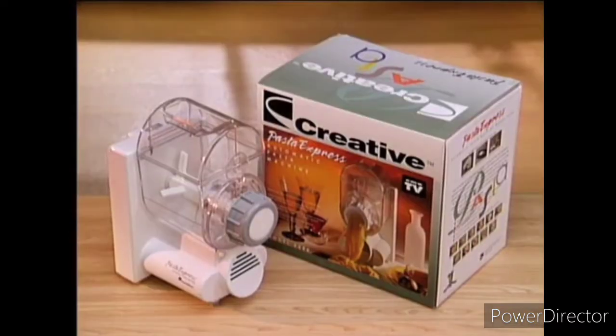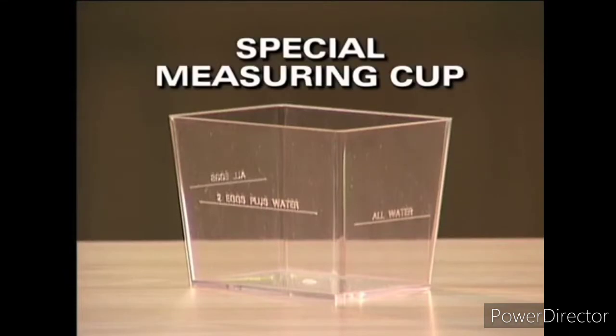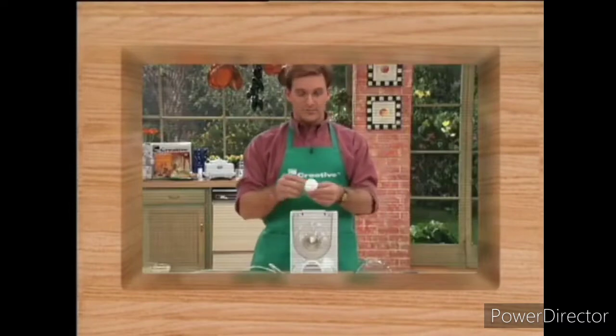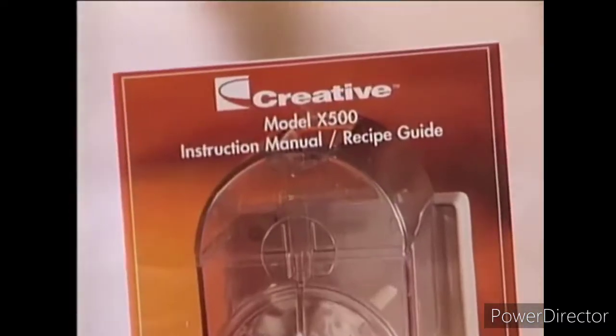The Pasta Express X500 comes with a specially designed measuring cup, an instructional video featuring Joe Fowler showing step-by-step operation, and an instruction book with recipes.